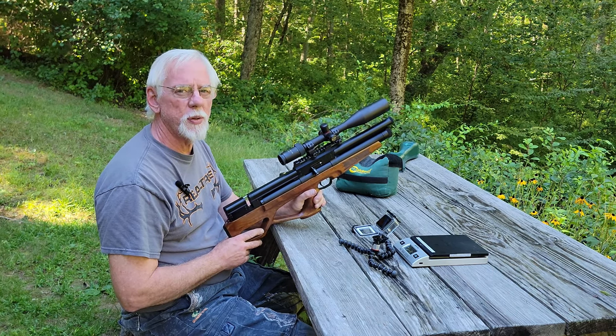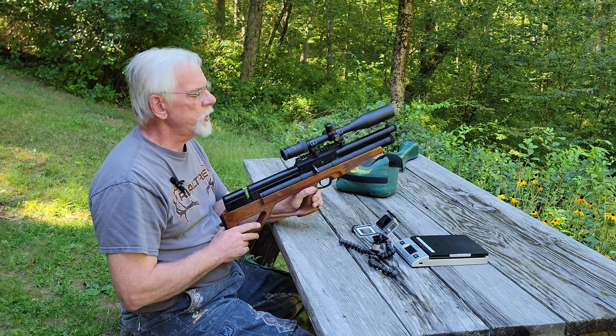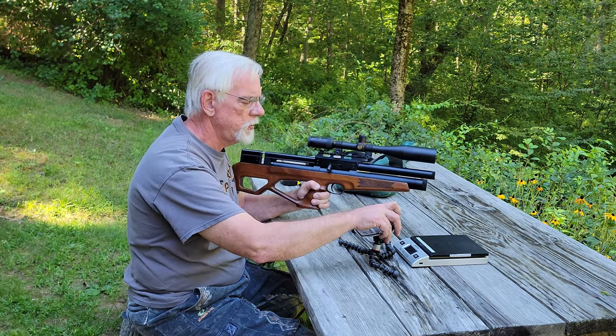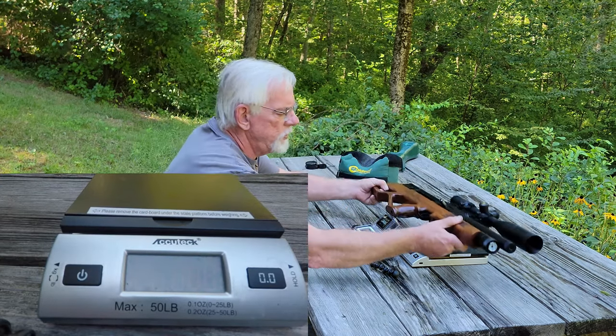So what I thought we'd do is get a couple of specs on the rifle — we'll weigh it in, we'll see how long it is, and then we'll shoot it over the chronograph for a few shots and see what we get. Without wasting much more time let's go ahead and do that. Let's turn on the camera and the scale and set this puppy down right here.